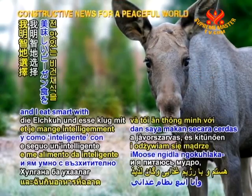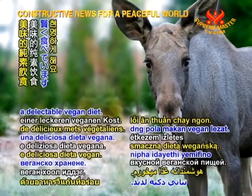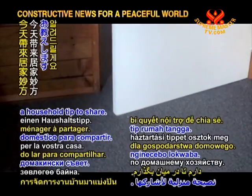Hi, I'm Molly the Moose and I eat smart with a delectable vegan diet. Today I have a household tip to share.